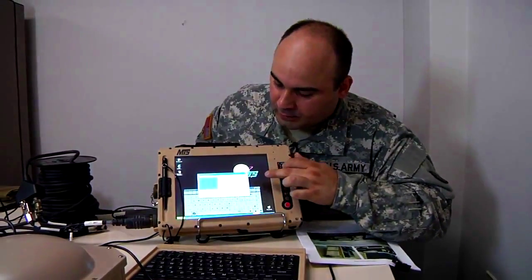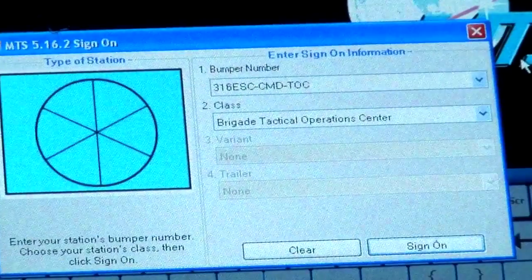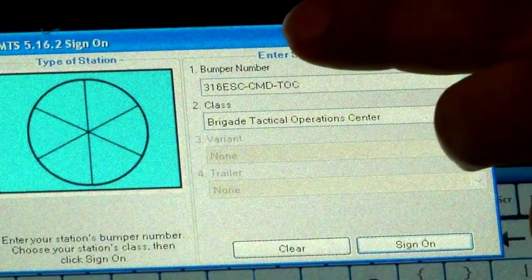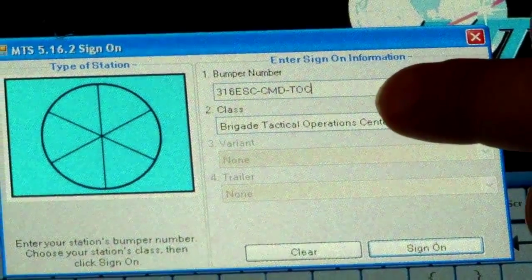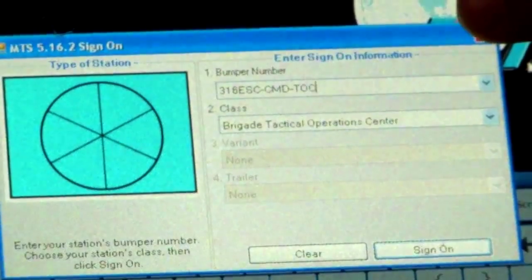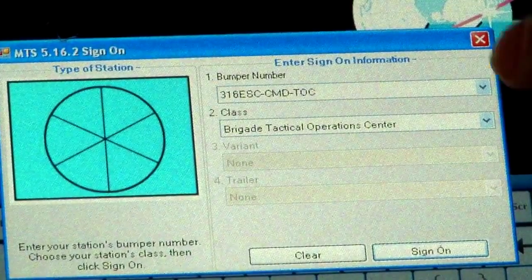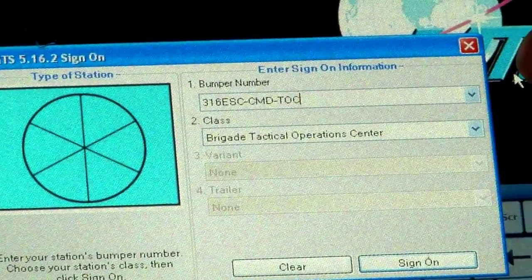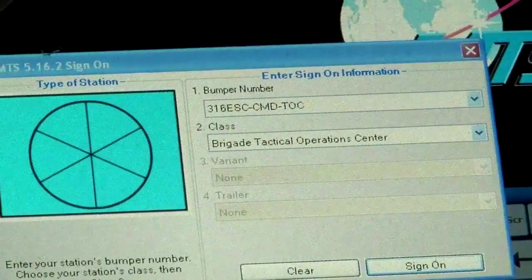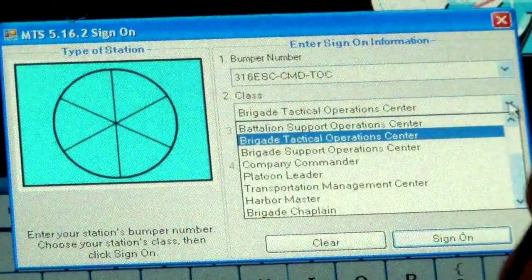After the boot up, the system will automatically come in and try to sign you in to the MTS messenger software. A good naming convention I recommend is a unit name, the section utilizing the MTS, and then its purpose. For example, 316 ESC dash CMD for command dash talk. Below is the class, since we are looking at a control station — the option is a brigade tactical operations center.